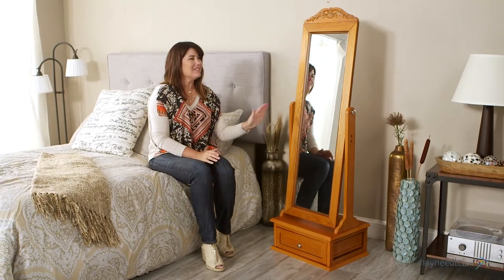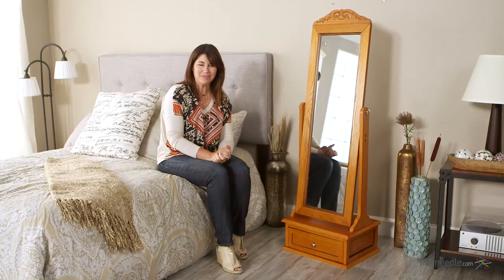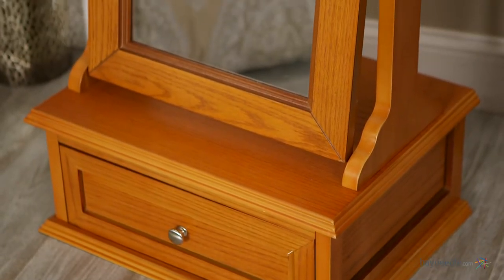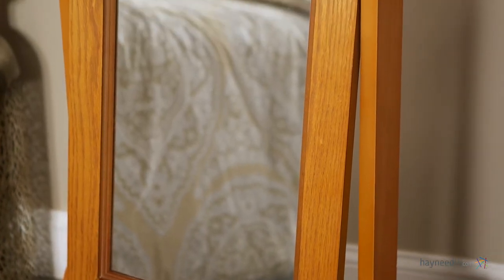Hi, I'm Kelly with Hayneedle. Let's take a look at some of the great features this oak mirrored armoire has to offer. This piece is crafted from engineered MDF wood and wood veneers and then finished in an elegant and natural oak.